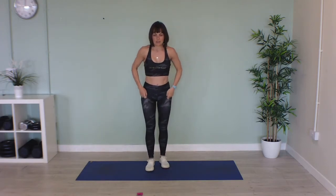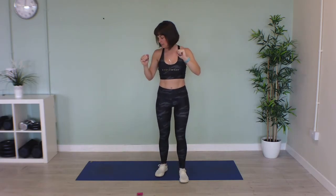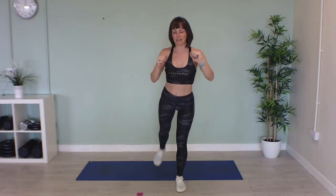Now we're going to do a squat, lateral raise, squat, reverse raise. If you need to, come forward a bit, bring that leg back, then swap sides. Squat down, out to the back.